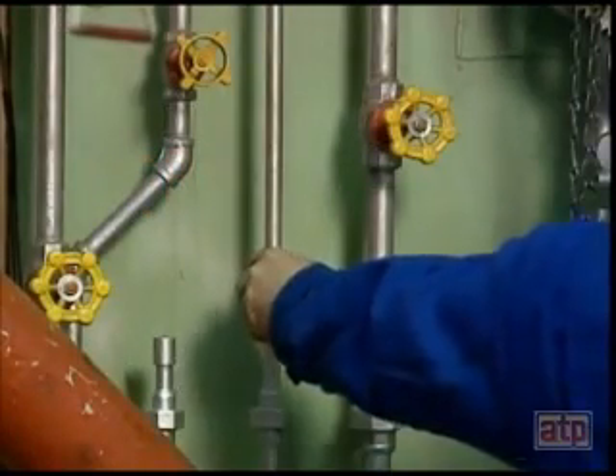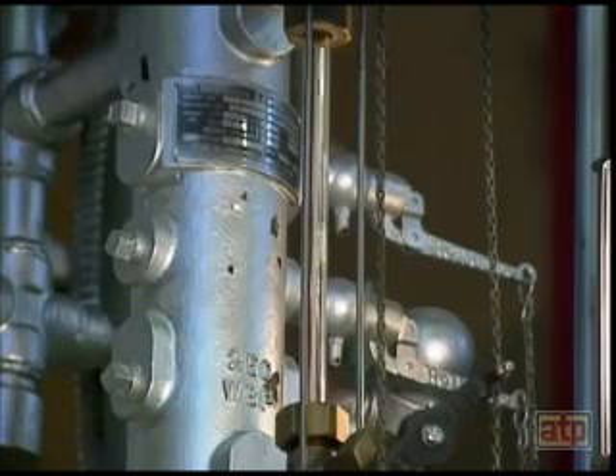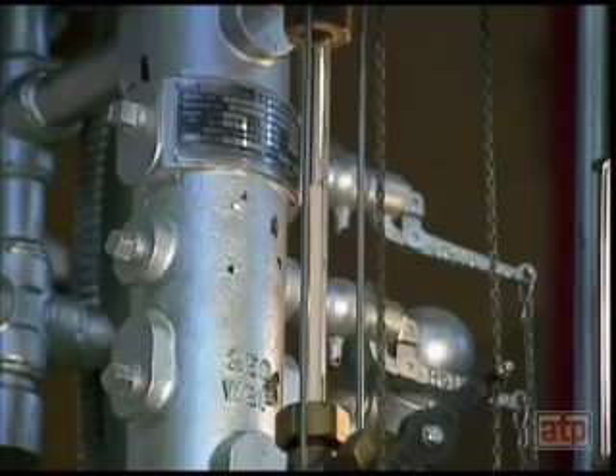The water column blowdown valve is closed, and water should return to the gauge glass. The water should return quickly and flow without interruption.